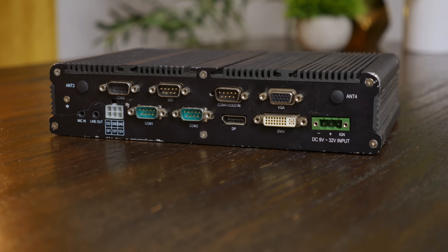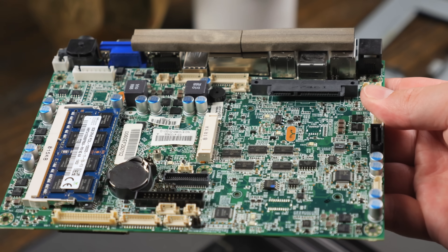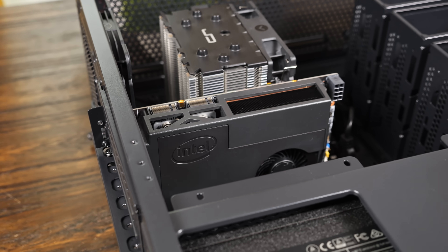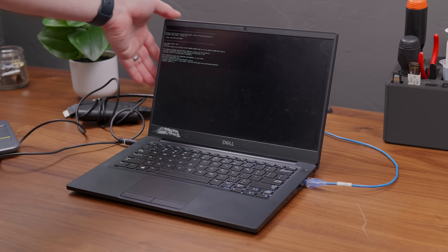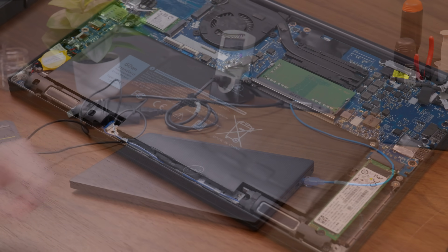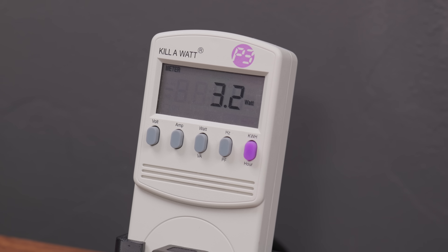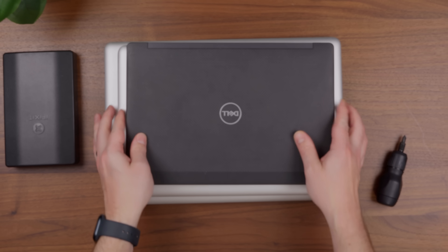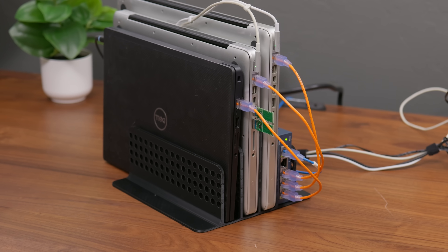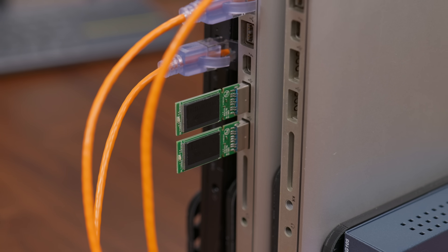Over the past three years of running this channel, I've built home servers out of all kinds of weird stuff — computers from fast food chains, mini PCs that look like graphics cards, even motherboards with PlayStation 5 CPUs. But somehow I've never used just a plain old laptop, which looking back might have been a huge mistake, because machines built for long battery life are, well, kind of efficient. So today I'm making up for lost time — turning not one but three old laptops into home servers, essentially rebuilding my entire home lab with nothing but laptops.